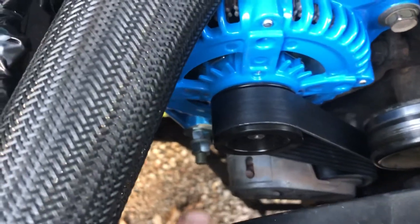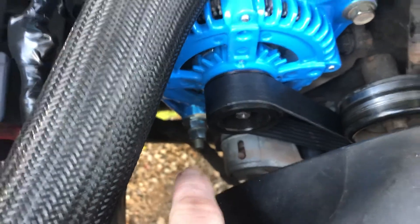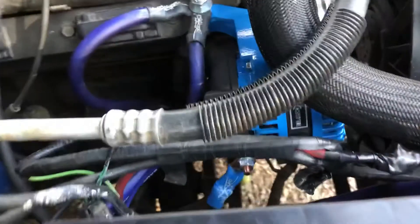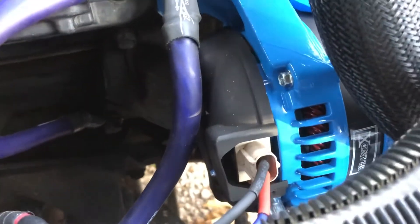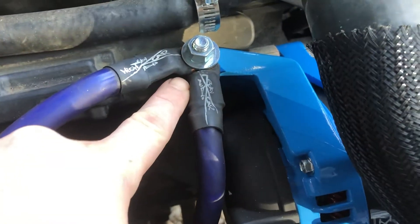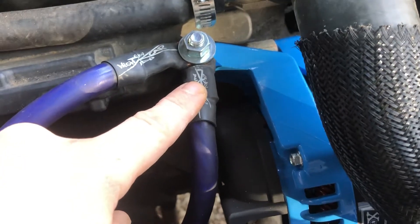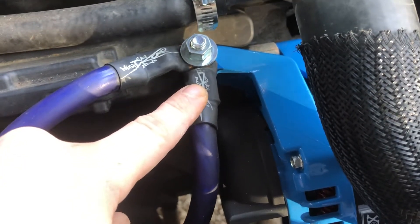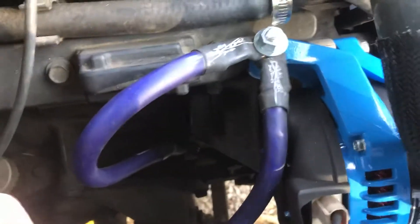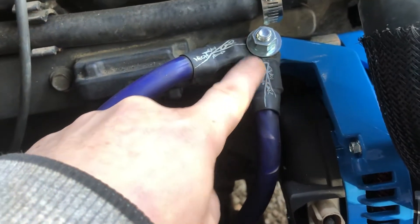I was originally going to put the alternator case ground down there, but when it showed up from Brand X — this one's a 345 amp alternator — it actually had a tab up here to connect the ground to the case, allowing it to be a true big four electrical upgrade as well. So I attached my ground from the negative of the battery over to the alternator case.